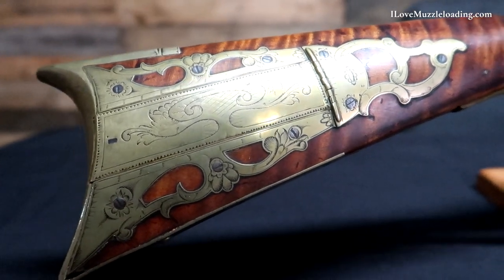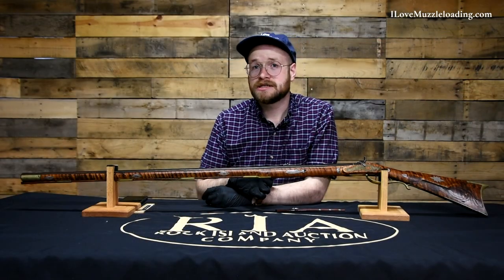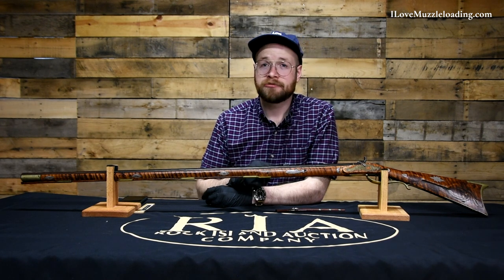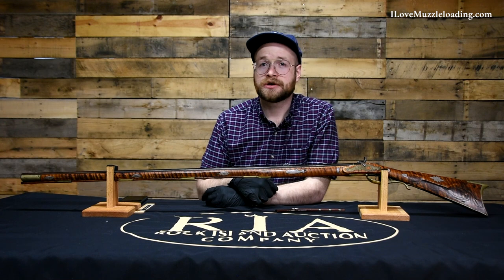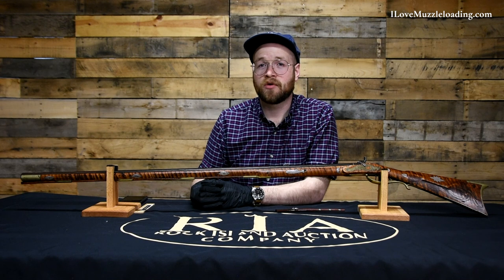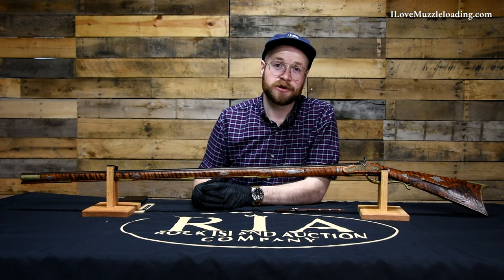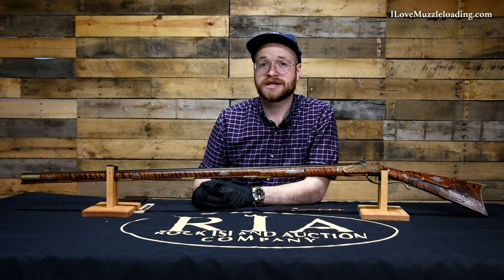I'd like to thank the Rock Island Auction Company and their team for giving me the opportunity to share this piece with you. Because I'm from an area where these original pieces were carried by some of the early pioneers, it's always really neat to see another example of them, especially with ornate decoration like this one has. The trout combined with the muzzleloading is a really neat thing to see. If you'd like to see some up close photographs and measurements from this piece, I'll have more photos and things at ilovemuzzleloading.com - the first link in the description. I also encourage you to check out the Rock Island Auction Company social media pages if you're interested in seeing more original and antique arms. Once again, I'm Ethan - I love muzzleloading, thank you so much for watching, we'll catch you next time.